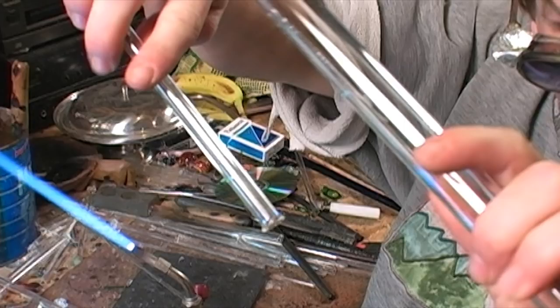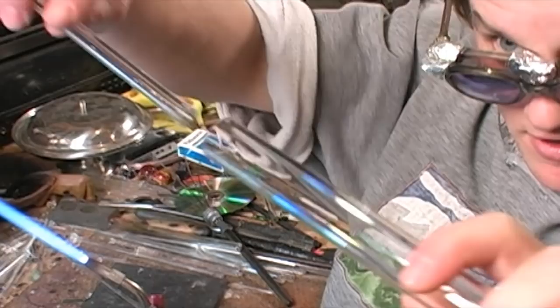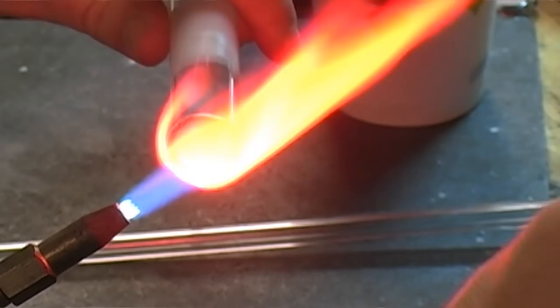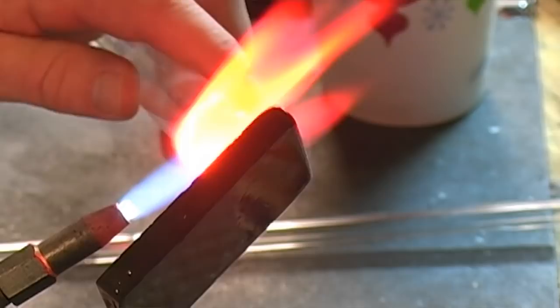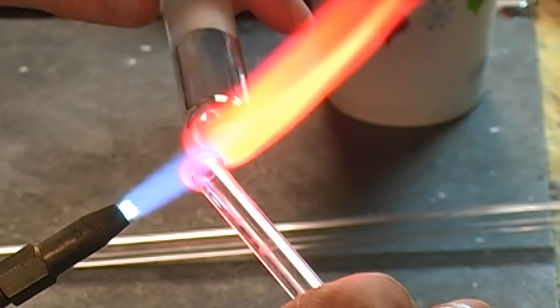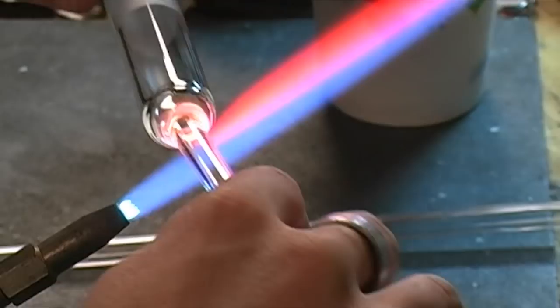First we're going to attach a large section of tubing to a smaller blow tube in order to spin it and work with it easier. The larger tubing hole has to be restricted in order to match the diameter of the blow tube. After attaching the larger section of tubing to the blow tube at melting point, remove from the flame and straighten.